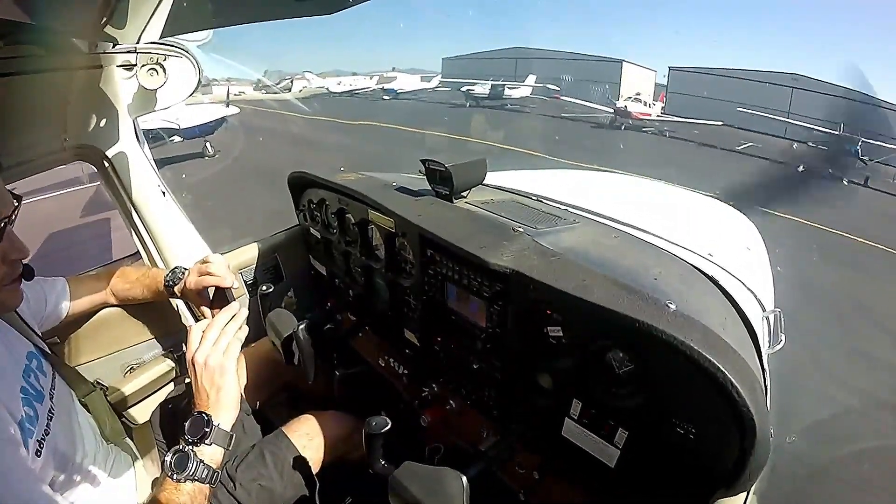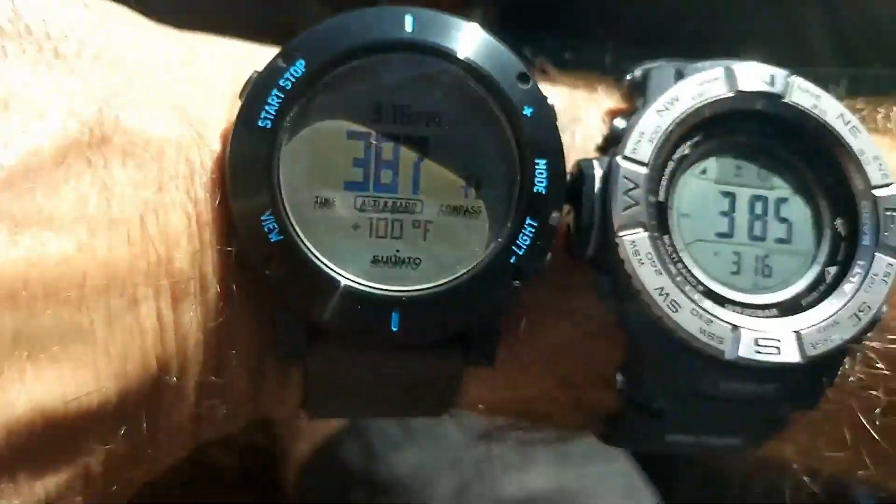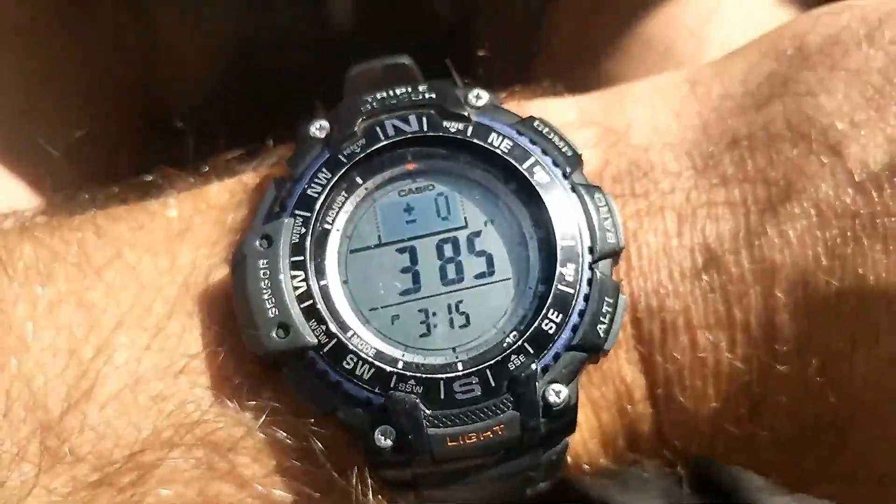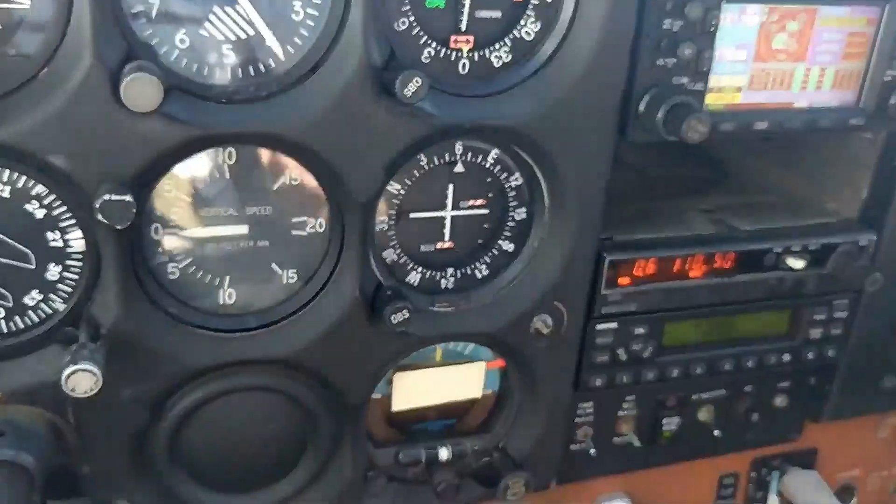Airport elevation is at 388 feet and I set the watches to 388. Here's the altimeter — we're all indicating about the same.